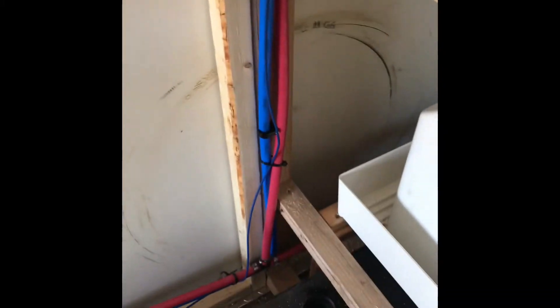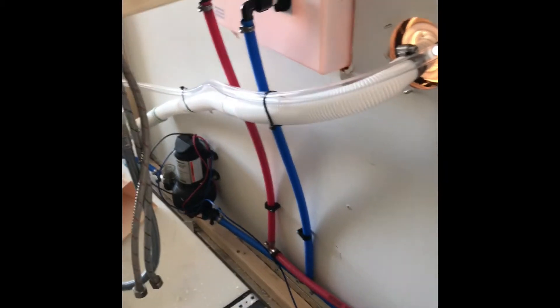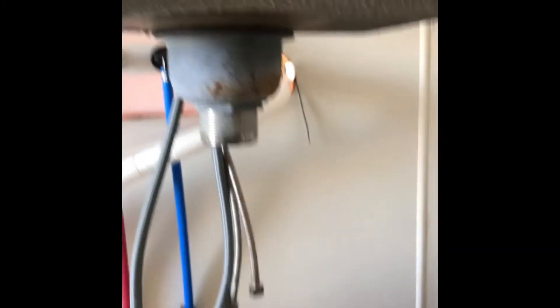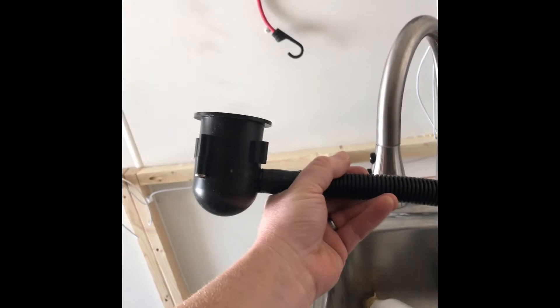The hot water line comes back and follows that same path — goes around, tees up there for the shower, and then runs back to the outdoor shower, which will also be teed up to connect the sink. The fill and vent come down into the fresh tank. The bottom of the sink I haven't done yet, but I'll be connecting that directly to the gray tank. I went with a Camco setup — it's a trickle at the bottom of the sink and that'll go directly to the gray tank.